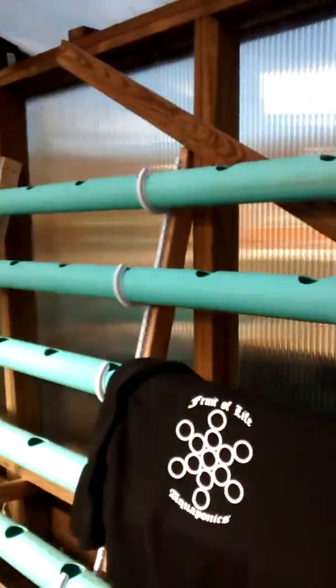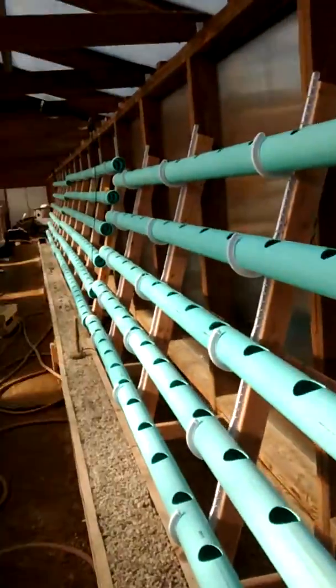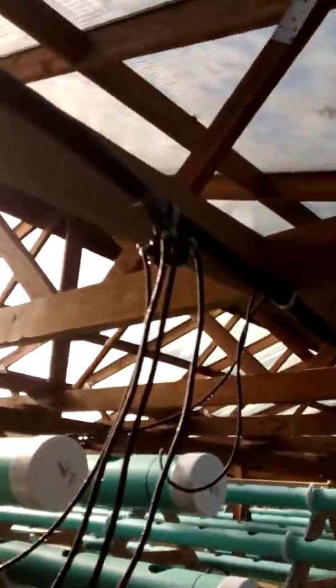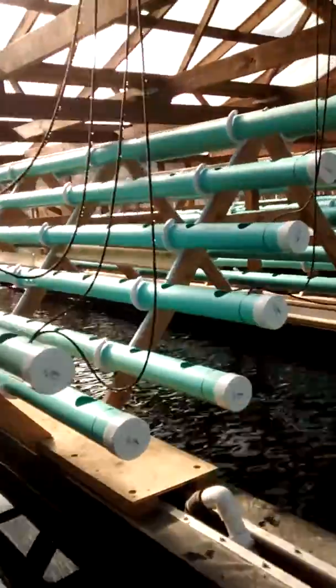We just installed all the NFT pipes. There's going to be 2,000 holes — 120-foot pipes. We've got Apollo drip emitters, and we're trying to go for between 20 and 30 gallons an hour.